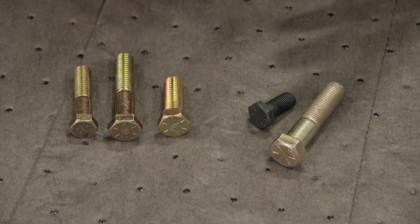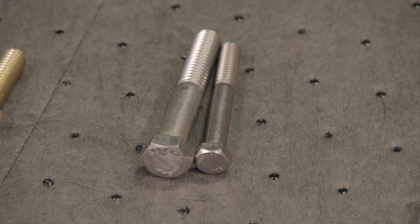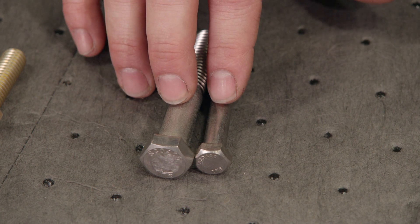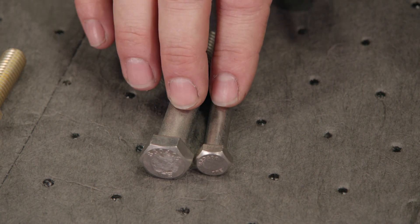A grade 8 bolt has a tensile strength of about 150,000 psi. Now, these stainless bolts here have about the same tensile strength as a grade 8 bolt. A lot of people think they're stronger, but they're actually not — however, they do resist rust a lot better.